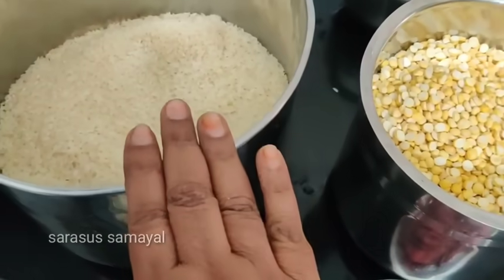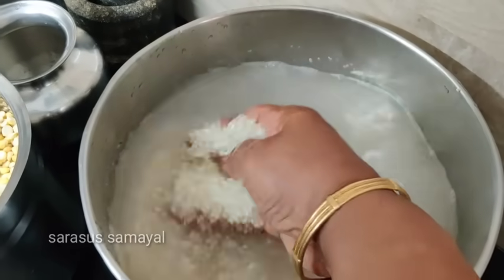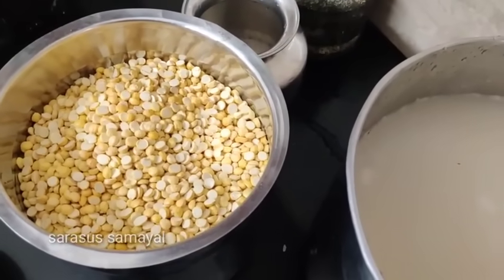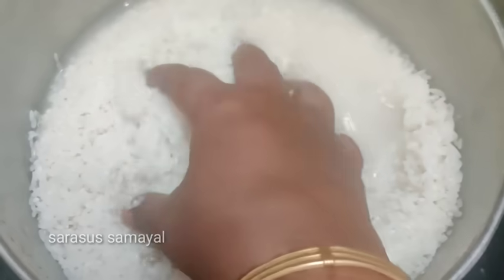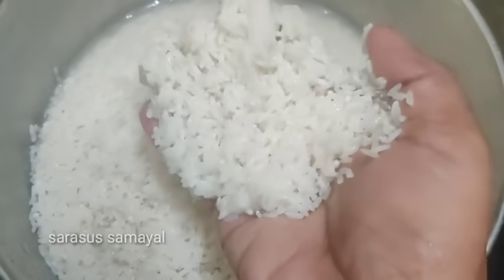Now you can bake the rice in the mixture. You can cook the rice together. Make the rice in the mixture. I will keep the soup and cook as well to the ground. The soup and the salt will be cooked. The soup is cooked.